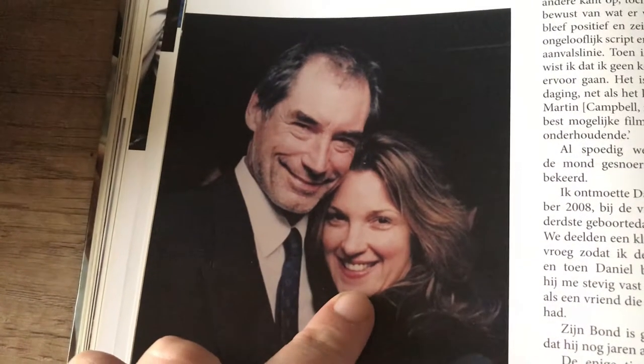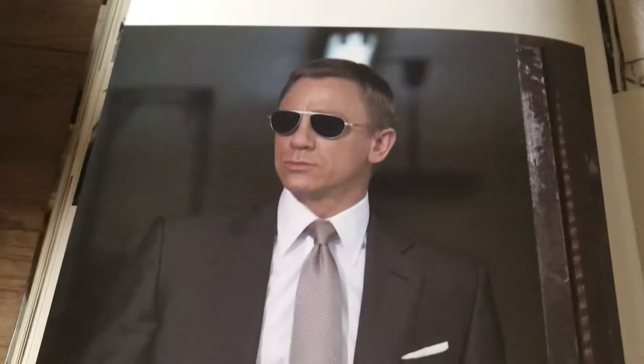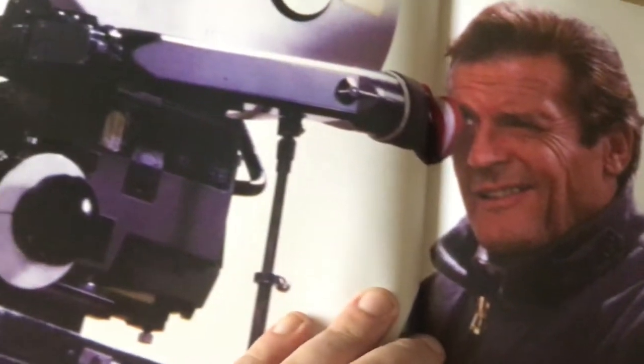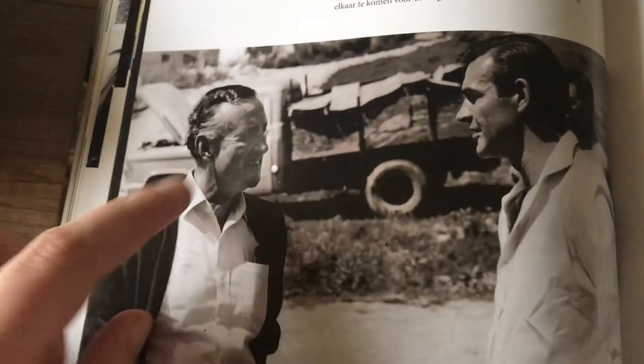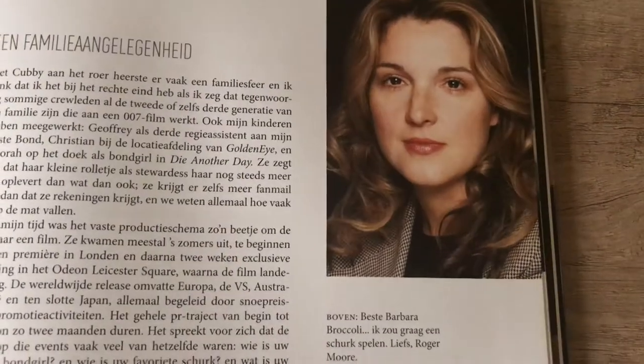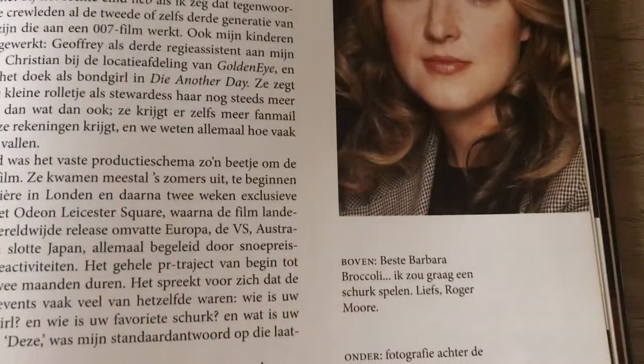Dalton with current Bond producer Barbara Broccoli. Daniel Craig looking really great. This section talks about some non-Eon incarnations, and another big part of the Bond universe — the American CIA ally Felix Leiter. 'Bond Behind the Scenes' — Ian Fleming on location for 'From Russia with Love,' I believe. Barbara Broccoli. Roger Moore writes: 'Dear Barbara, I would love to play a villain someday — love, Roger Moore.' If only that had happened, that would have been cool! Call sheet for Goldfinger. Roger Moore, Guy Hamilton, and writer Tom Mankiewicz. Michael G. Wilson, the other half of the Bond producer duo right now.